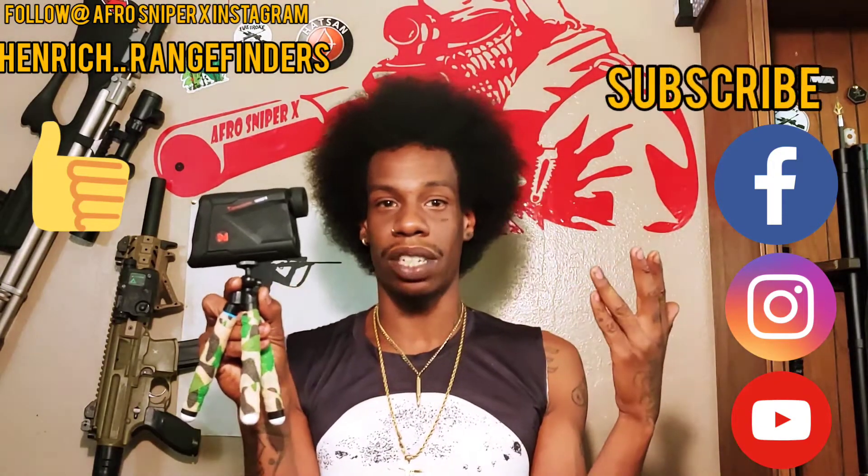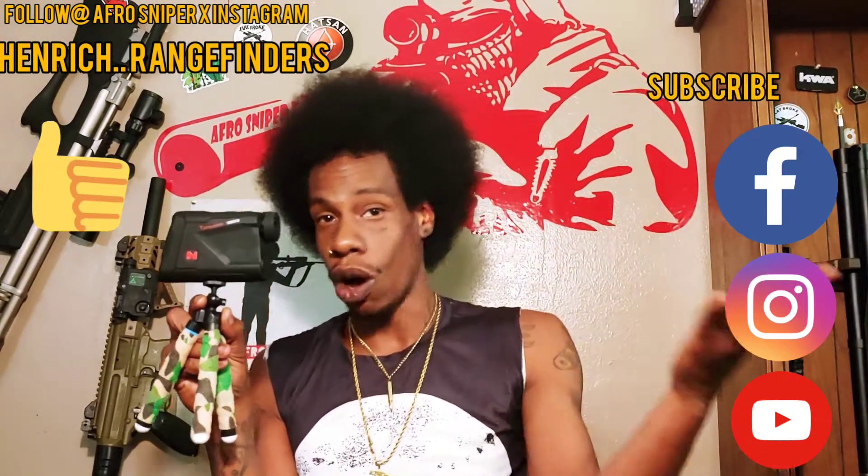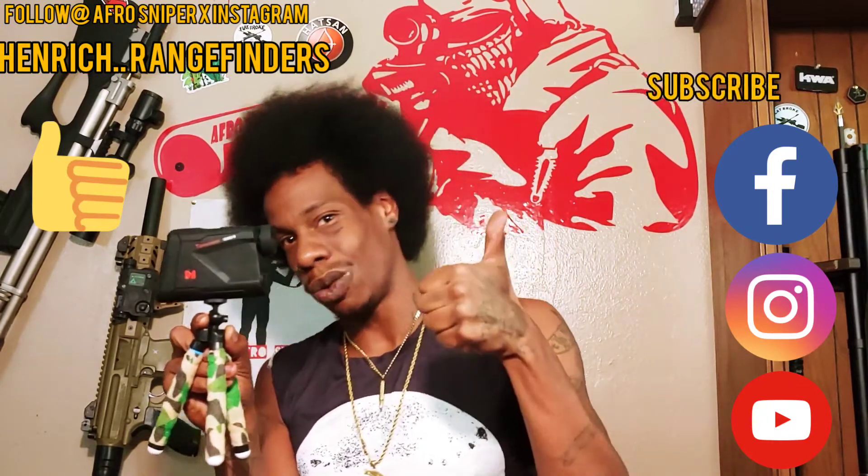Check it out — the Henrich Tomahawk 1200B. I stand by it. Your boy Afro Sniper X is recommending it to all you guys that are into shooting or hunting. Check it out!